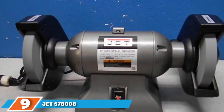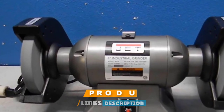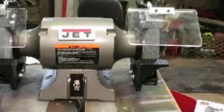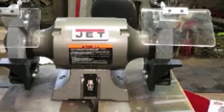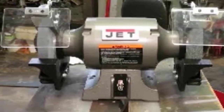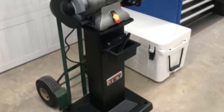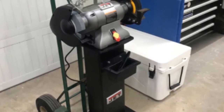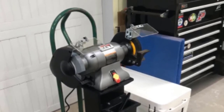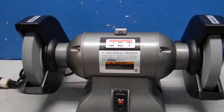At number 9, we have the Jet 578008 8-inch industrial bench grinder — the best professional option. If you need an electric 8-inch bench grinder with CSA and CUS certifications to meet strict electrical standards, this Jet bench grinder is an excellent option. Its electric motor runs at 3600 rpm with a typical 115V, 11A motor at 60Hz frequency. The Jet also includes a written guide for adjusting to 8.5/5.5A at 230V. This machine has nearly everything needed for professional performance: a complete cast iron wheel guard, a dust deflector, massive sealed ball bearings, and an adjustable eye shield.